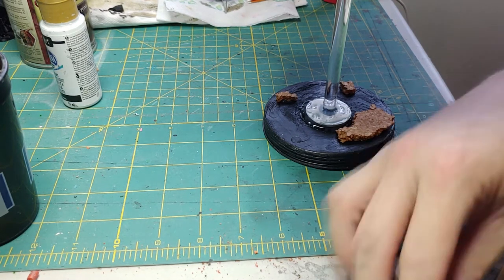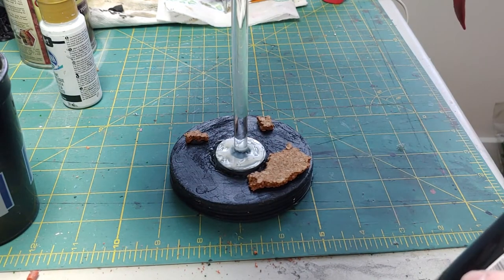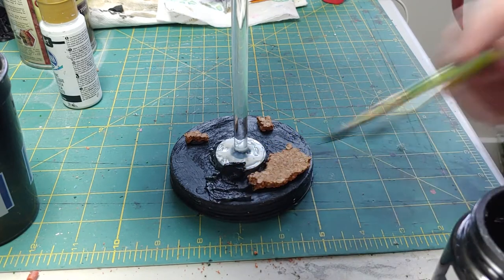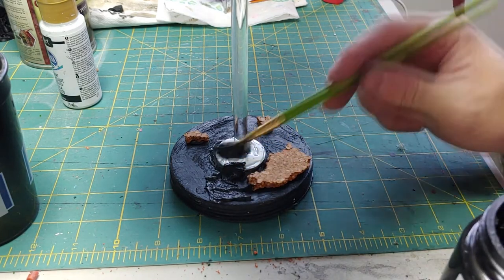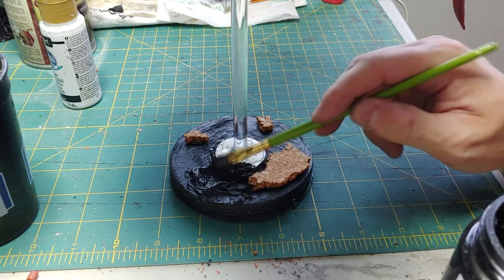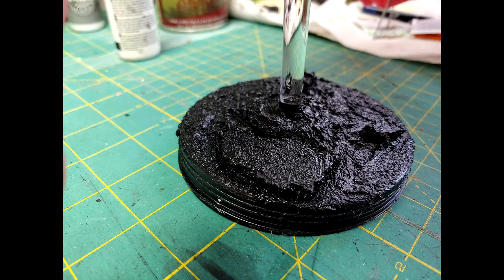The earth texture just gives some crudiness to it — remember we have a smooth surface. If you don't have earth texture, I've used it previously in other projects, but you can use craft sand or any other flocking you'd like. Apply it all over, even over the cork, and it should come out looking like this. Allow it to dry and then we'll come back to it.